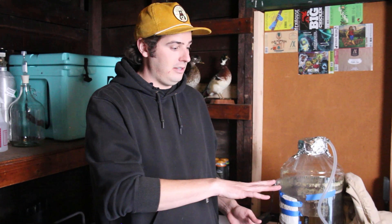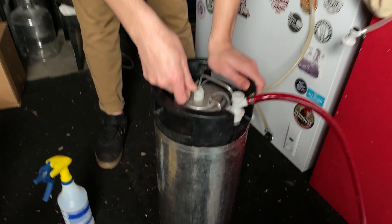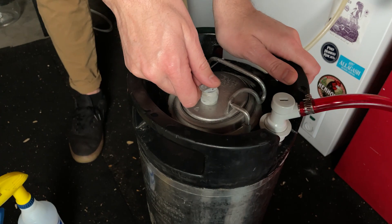So minimal oxygen. I have for a long time kegged with an auto siphon — those are fine — or a regular siphon. You don't even need an auto siphon. Whatever you need to do, get your beer from your fermenter into your keg with as little oxygen as possible. And then when you're done, purge out with CO2 by connecting the CO2 container to the gas line and just opening the PRV. You just burst open the PRV five to ten times, whatever you feel comfortable with.